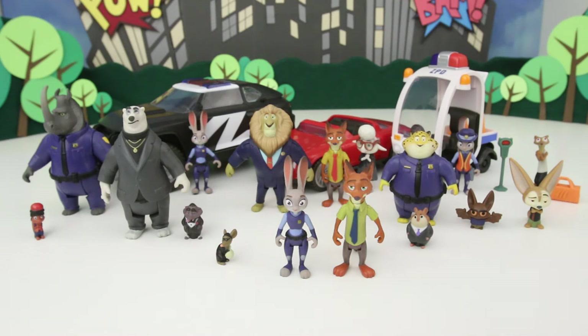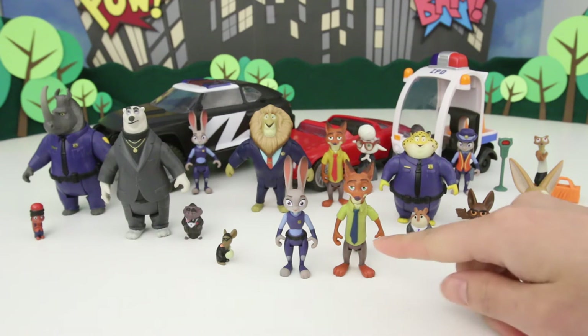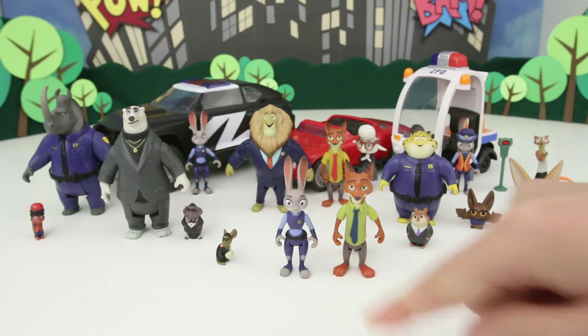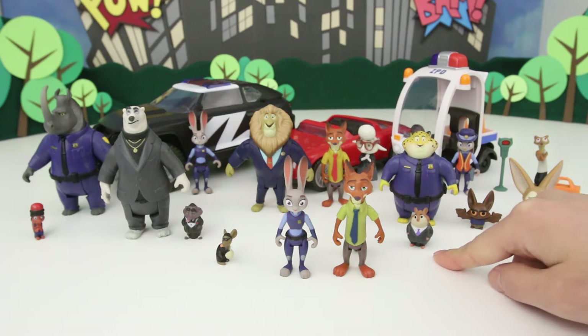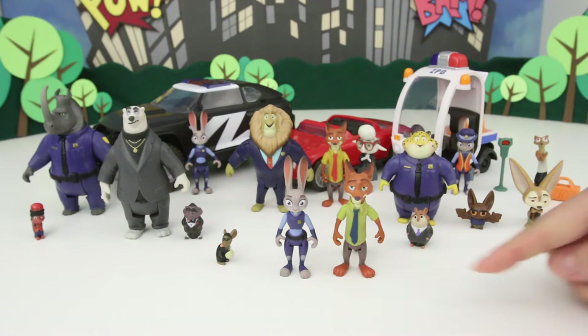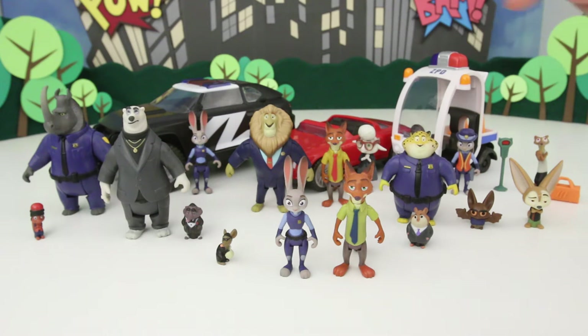I'm just going to go around and introduce each toy. First off in the front we have Judy Hopps in her awesome police uniform, next to Nick Wilde the fox — very awesome. Then over here we have this little lemming businessman, very cute, he has a really awesome suit and a purple tie. Then we have Klawhauser the cheetah back here, he's really cool.